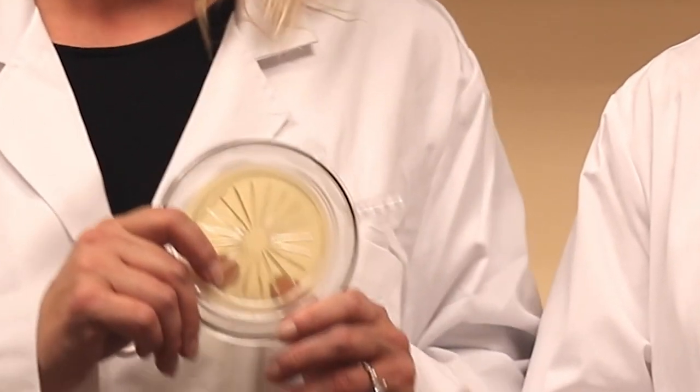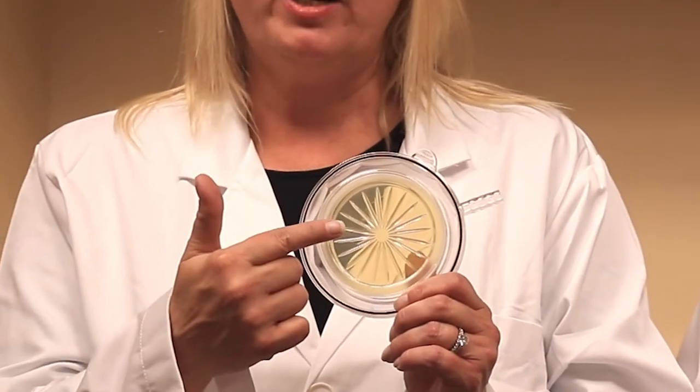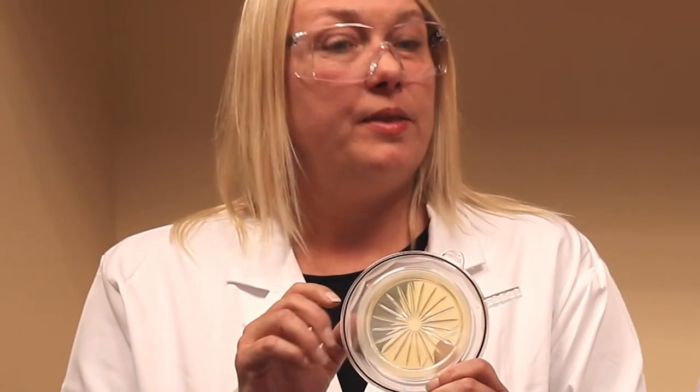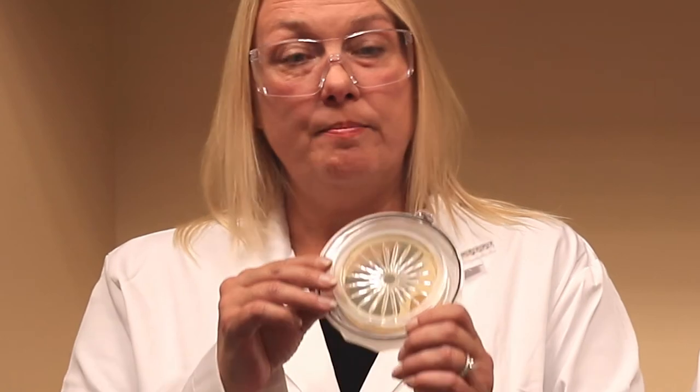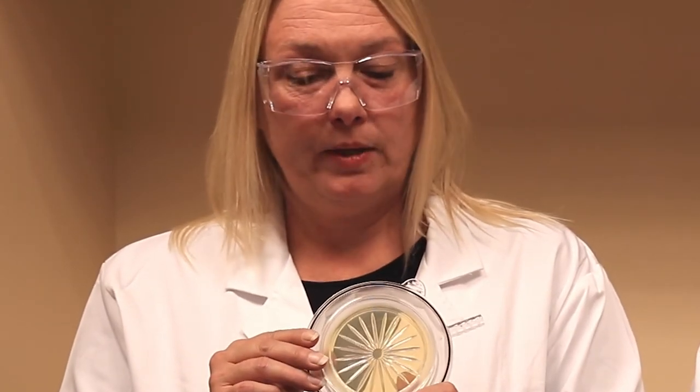Why use the 100 liter per minute BioCap Single Use? These are for a quick sample of 10 minutes. These were specifically made for grade C and D clean rooms. These are great for anyone that doesn't have an autoclave, or for someone who just needs to take a quick sample and be finished. When the sample is complete, you take it back to QC, read your plate, and then you can dispose of it.